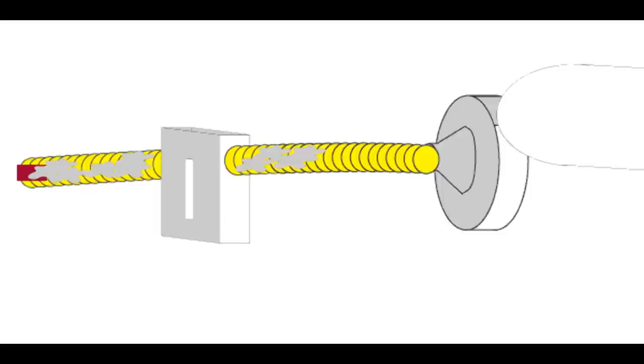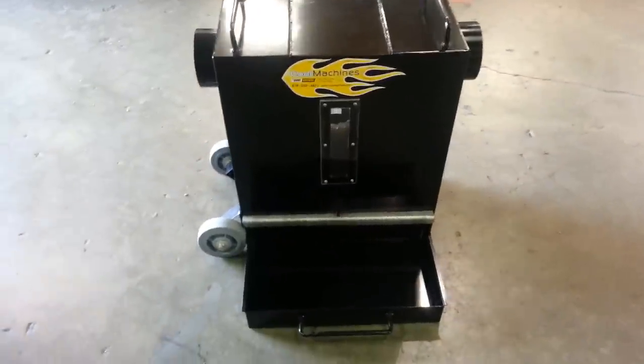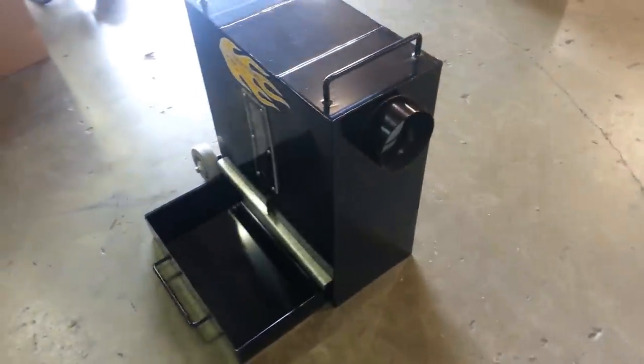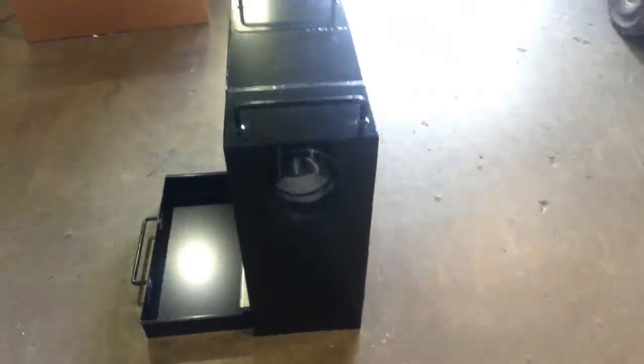As we walk around this unit, you will notice that the vacuum saver has a pull-out tray. This is where all of the debris collects. It can be opened as the machine runs, saving you time.